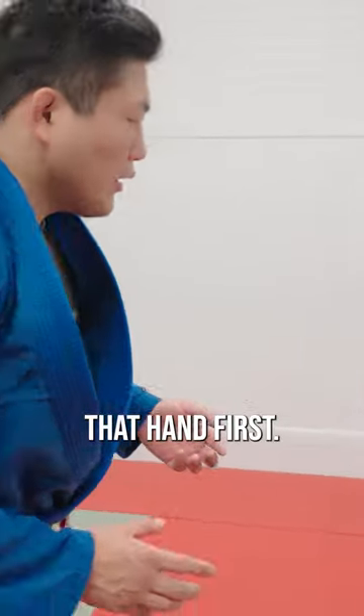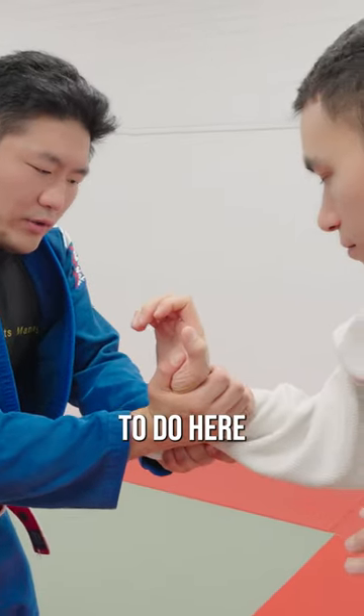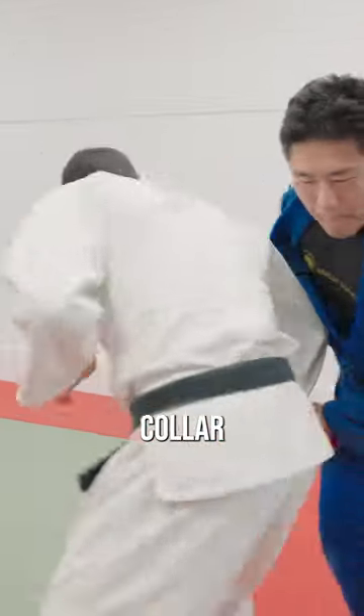If I get to that hand first — he grabs his collar, I break it. I always want to keep this sleeve. What I want to do here is pivot the hand to the inside, and circle to my left as I grab the collar. Bang.